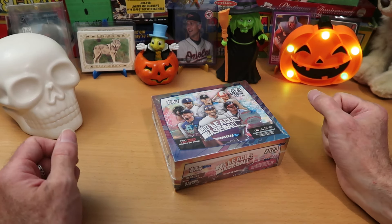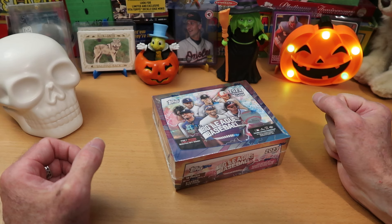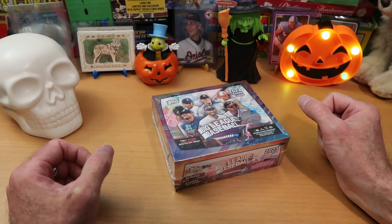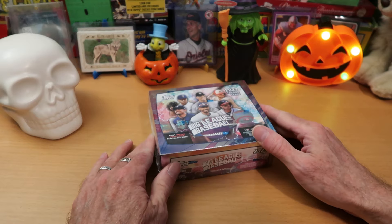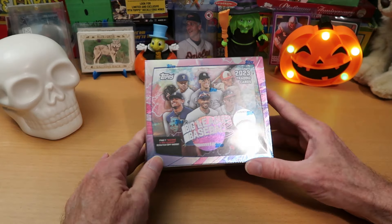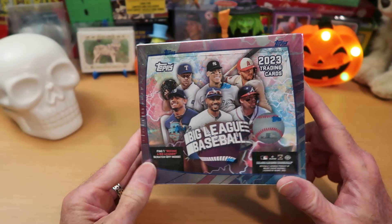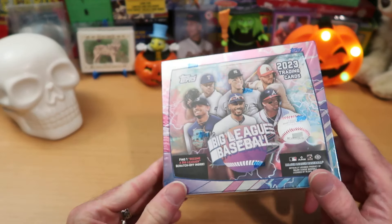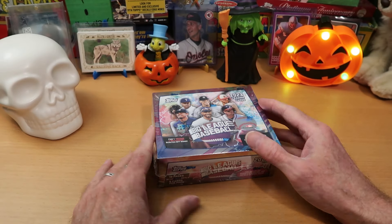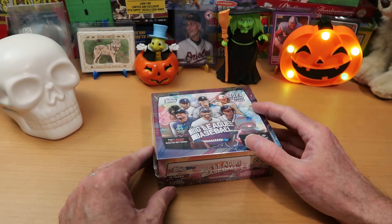Hey everybody, C.W. here, Card Wolf, because I am always on the hunt for great cards. It is Halloween here in the United States, and we are opening a scary product to me because Big League Baseball comes with mascot cards. And if you follow the channel, you know that I find mascots absolutely bone-chilling.